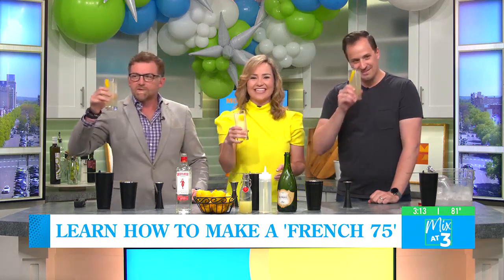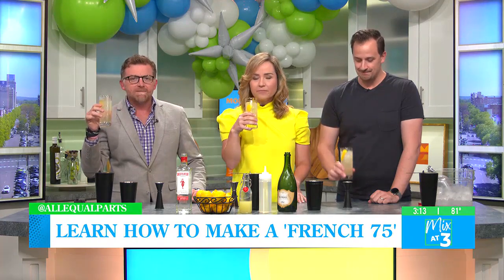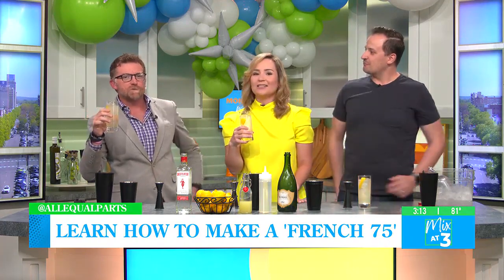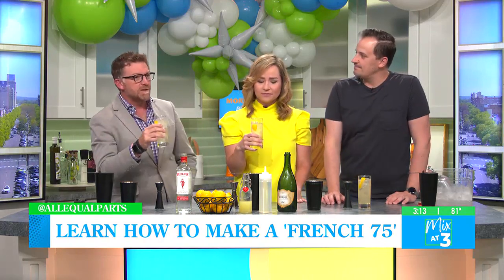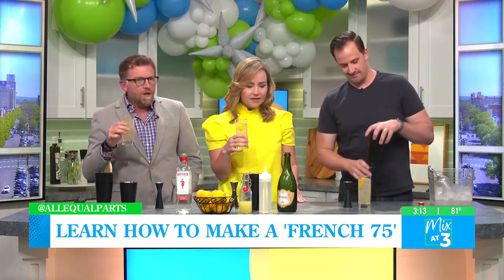Happy one week, everybody! Oh yeah, that's brisk, baby. French 75 — you guys ever have one? I've never had a French 75. I love a French 75. It's very good. Delicious classic cocktail.